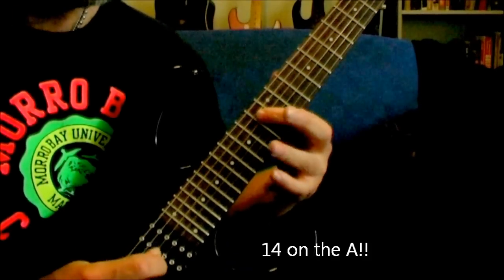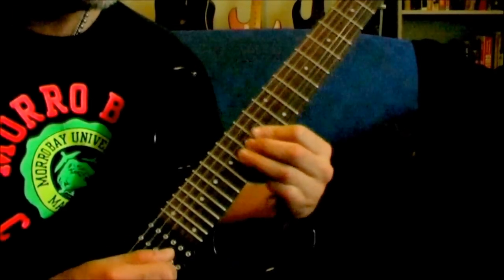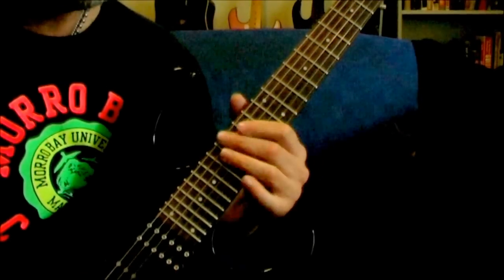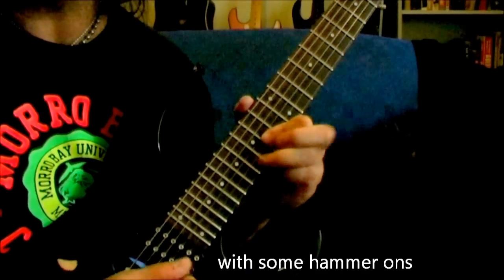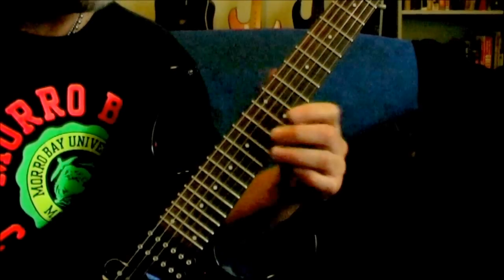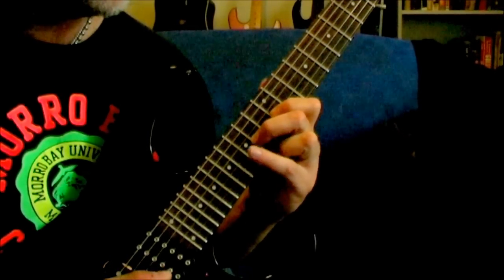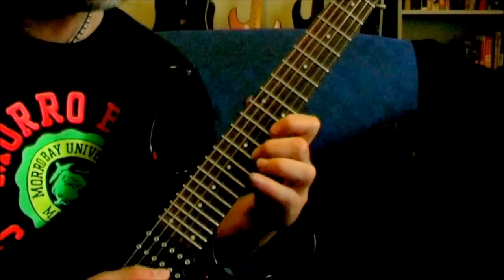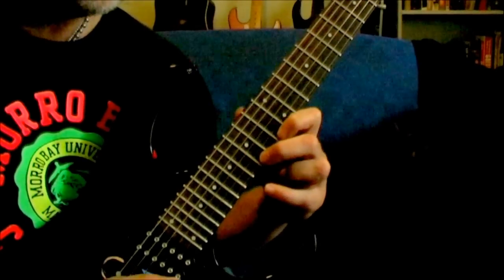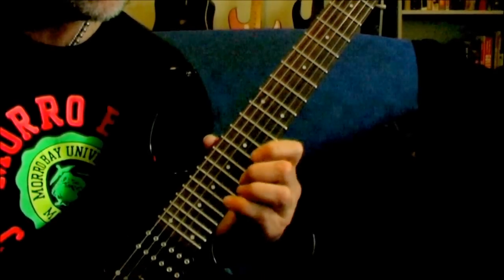So it's a 14 on the B, 13 on the D, 16 on the D, 16 on the G — what is that, 14, 16 and 17? Pinched harmonic on the G string. G string 12, 14, 16. B: 13, 15, 17. E, same exact frets. Come up here to 15, 17, 19.